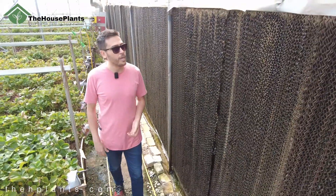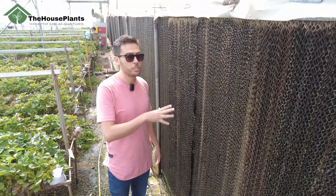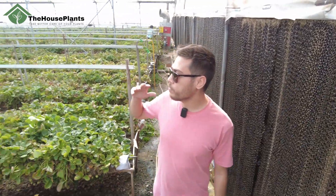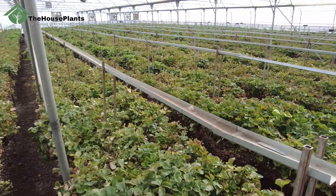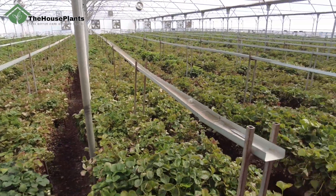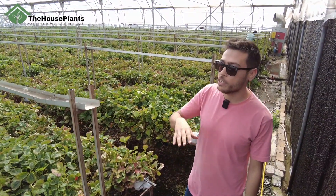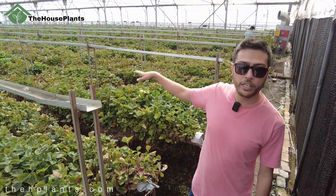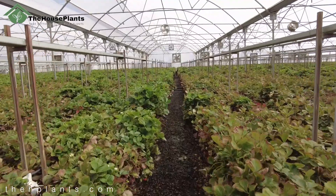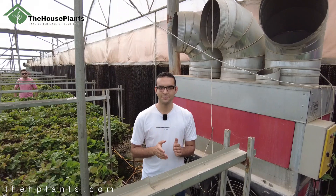This is a cooling pad. Cold water actually enters this pad and circulates inside it, eventually giving cold air. On the other side of this greenhouse there are a few fans — you can see them there — that pull the cold air from here. This causes cool air to circulate and flow around the greenhouse, making everywhere cool. Strawberry really needs cool weather and this cooling system increases strawberry growth.